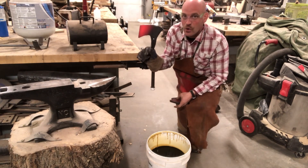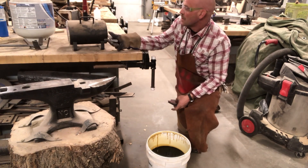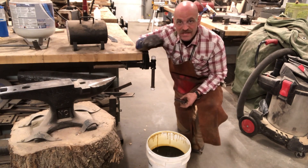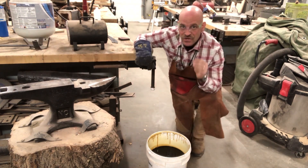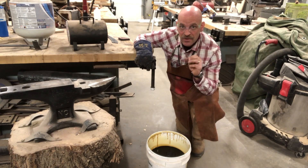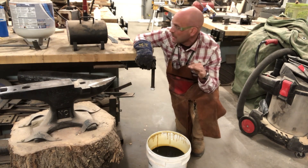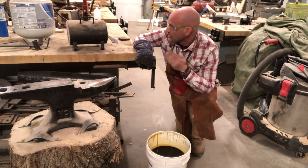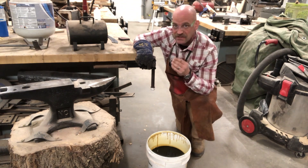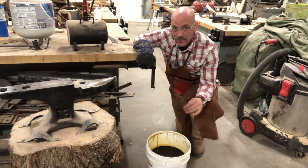Now you can see it's cooling off. I'm going to go ahead and stick it back in, get a little bit hotter. What we don't want to do is overheat it. If we overheat it to where it's kind of sparking by itself, we've overheated it and we've ruined the steel, and we can't make that nice hardness again. So we'll heat up just a little bit longer, and I'm going to dip it in this oil and move it around a little bit.